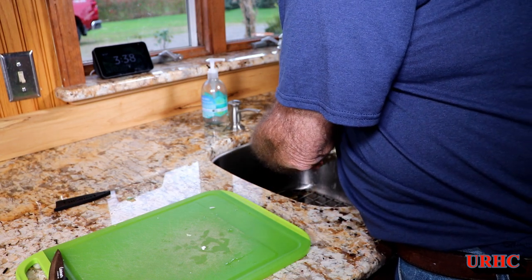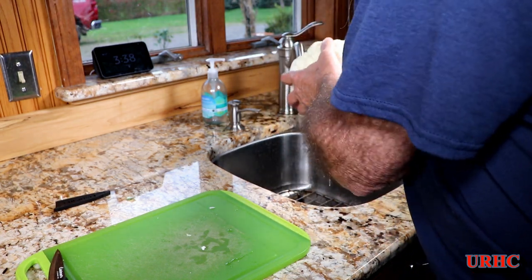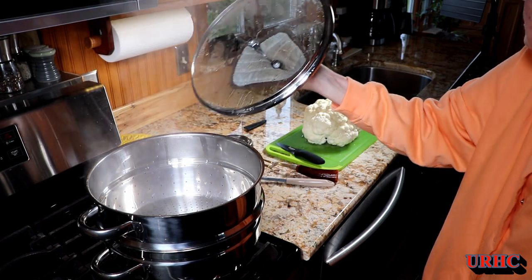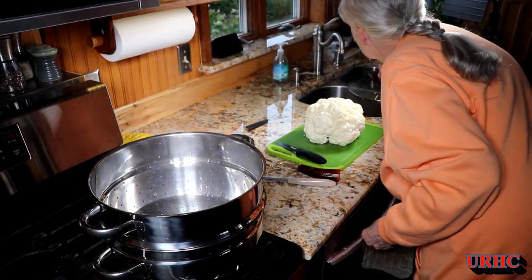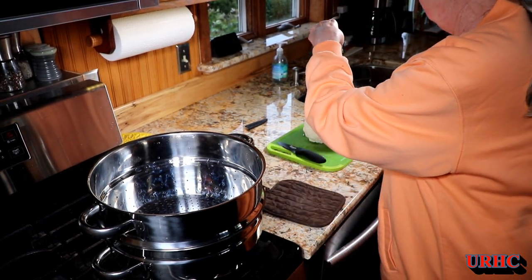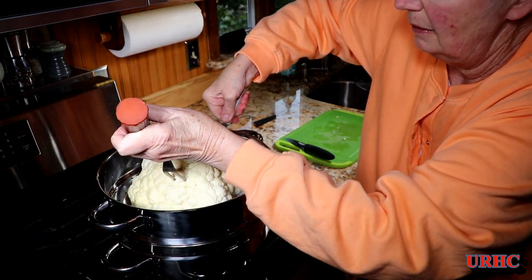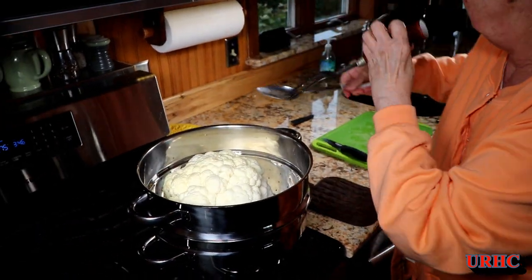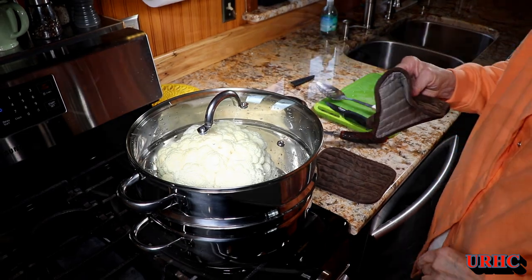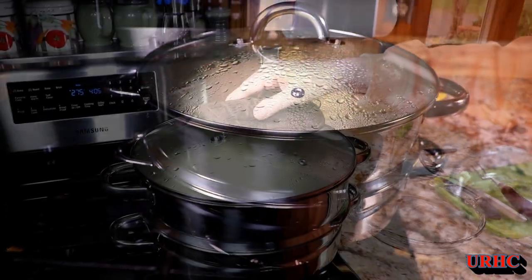I'll rinse it off — it's going in a steamer anyway, but I can say I washed it. It really is a pretty quick dinner. We've got the ham in the oven now cooking. That pot came up to a boil in just a couple minutes — you don't need a lot of water in it. We carefully put the cauliflower in the steam basket, put the top on, and set the timer for 20 minutes.